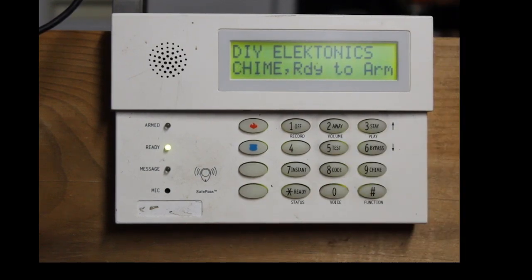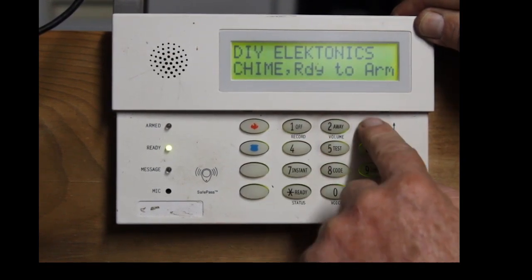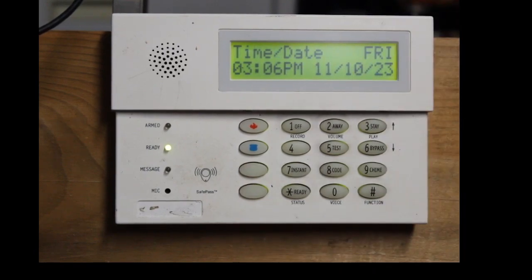Now, this is going to automatically arm at 3:08. Let's see what time it is now — 3:06. In two minutes it's going to arm. Sorry about this, you just have to hang in there with me.